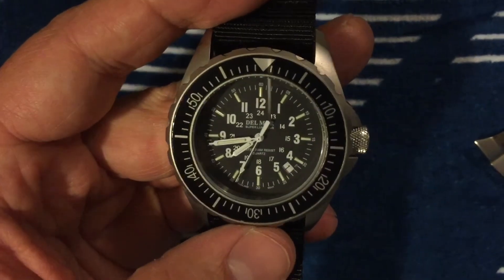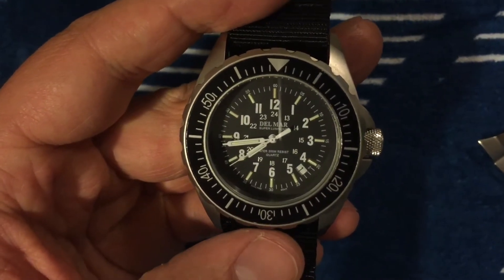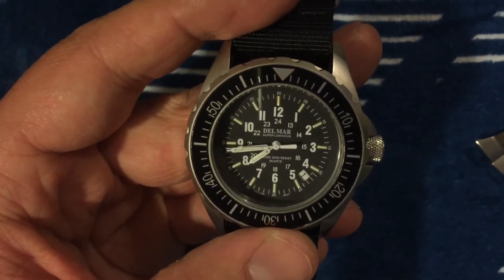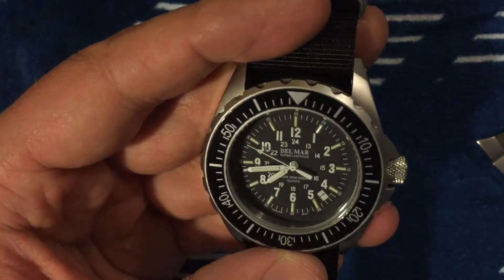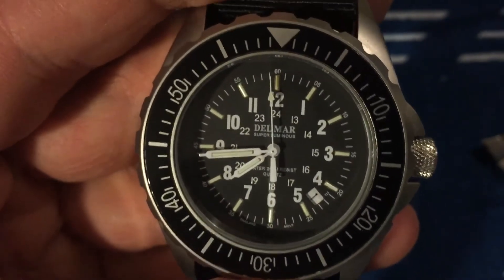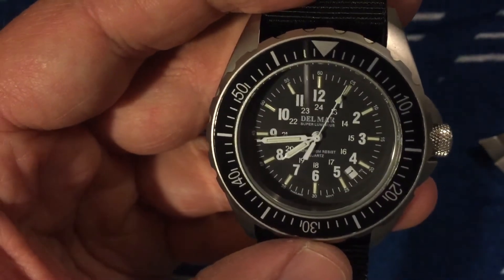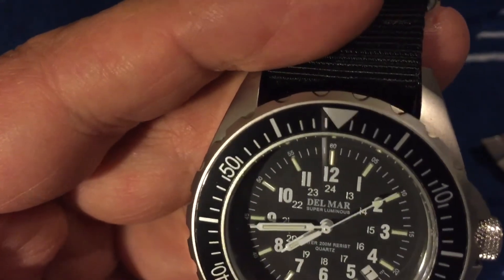This looks to me like a Marathon watch — I think it's a GSR, and those come in either quartz or automatic. Marathon is a military watch; they've even been contracted through the military. Anyway, this one says 'Thailand movement' by the six o'clock position. I've never seen a Thailand movement — it's probably a Miyota or similar — but it has 200-meter water resistance, so it qualifies as a serious diver.